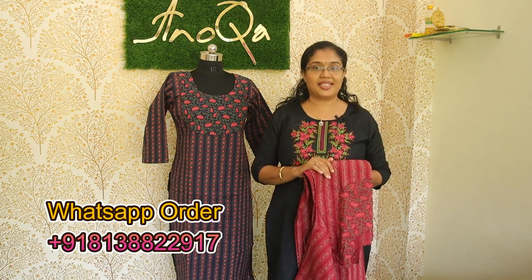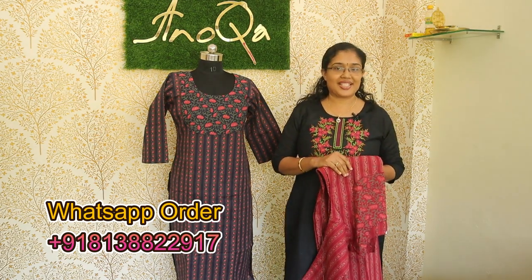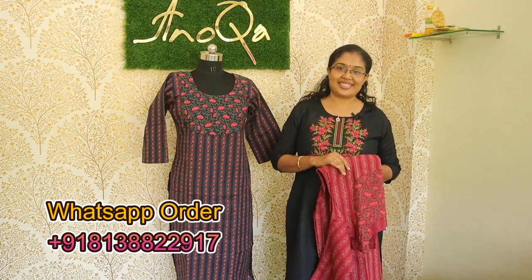If you have any questions, we will upload new collections. If you want notifications, subscribe to the channel and click the bell icon. See you next time. Bye friends, thank you for watching.